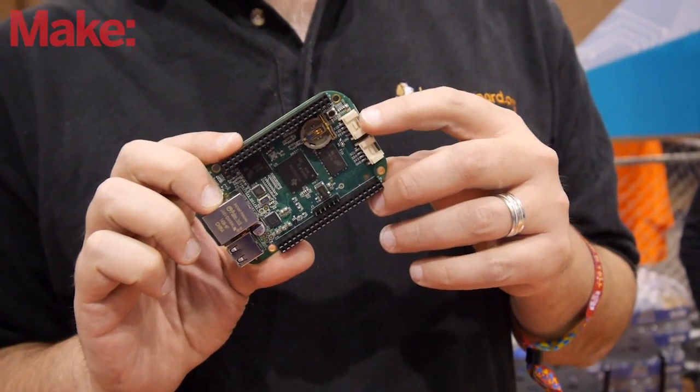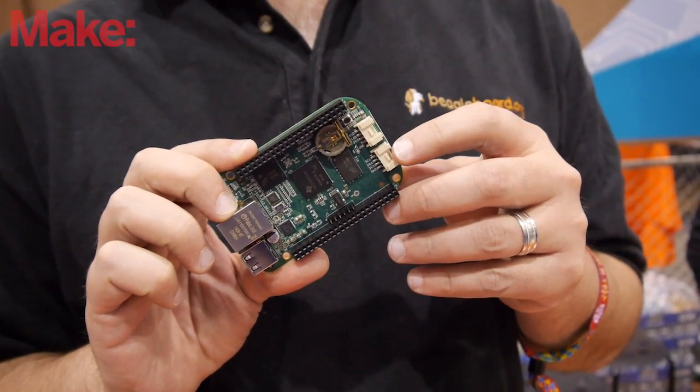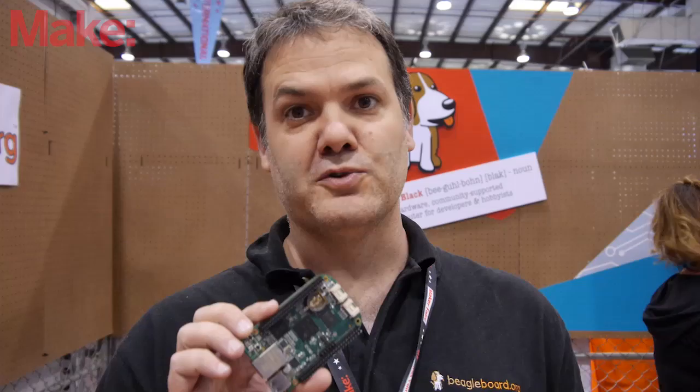Seeed Studio is using the BeagleBone Black open hardware design to build their own version of it — that's one of the big things they're showing off here. What's different about the BeagleBone Green versus the BeagleBone Black is that Seeed Studio has included their Grove connectors, so that you can easily connect up to their big library of sensors.